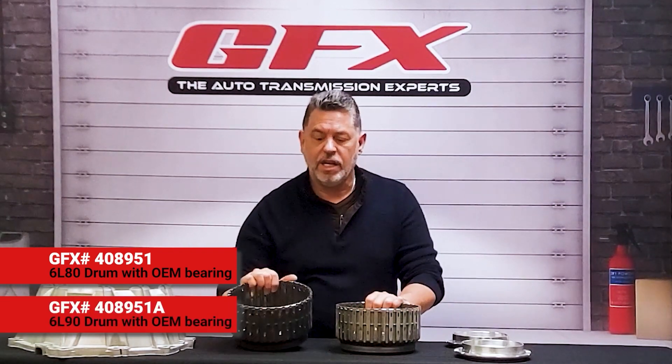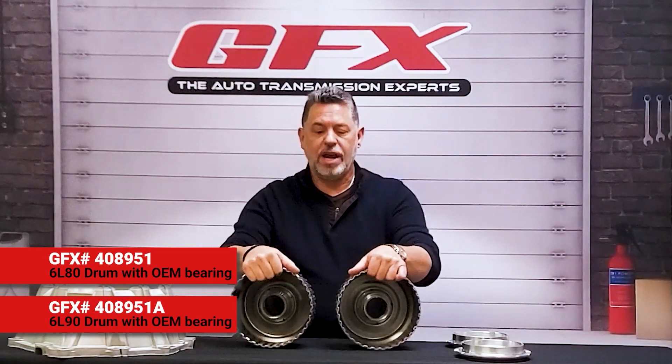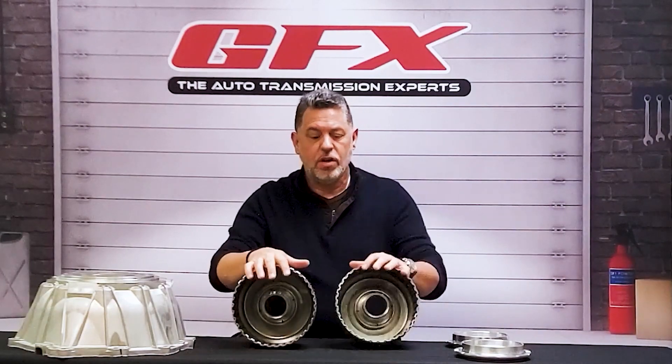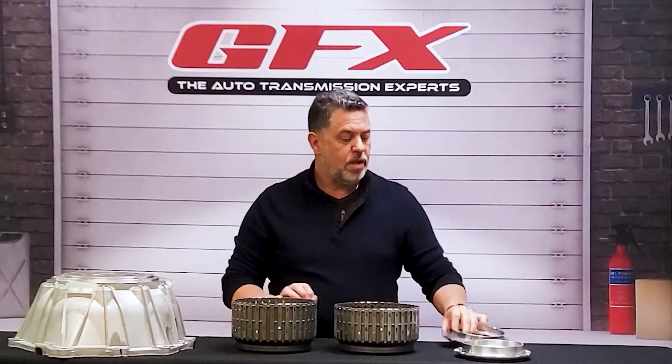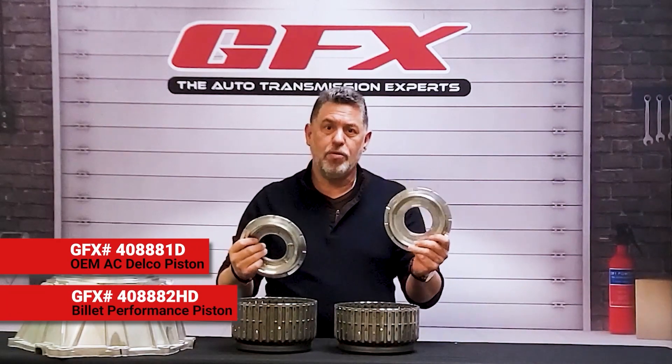The 6L90 is slightly taller than the 6L80. These are aftermarket drums — we've had them now for about two years with great success. We also have for them the AC Delco piston, and we also carry the billet piston for an upgraded version.